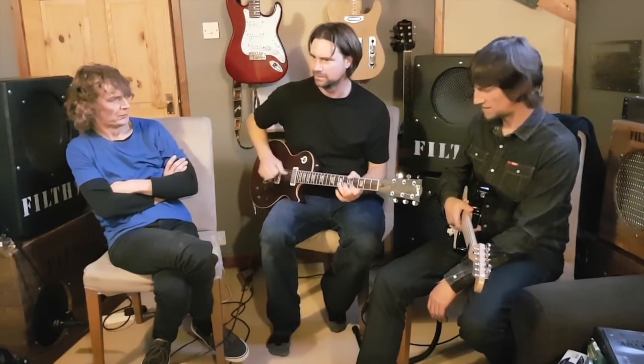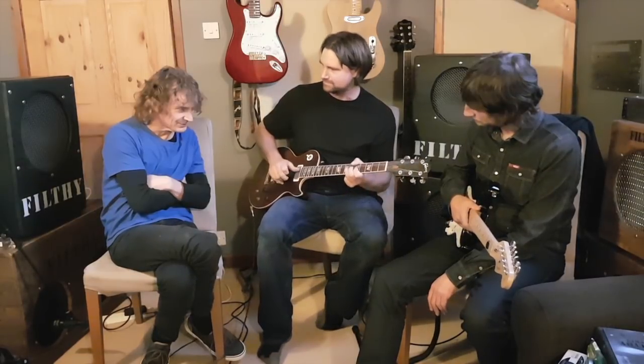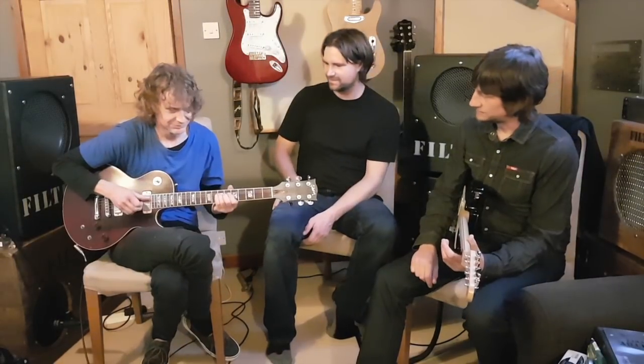There's another one I do a lot. That's very nice — I've never done that. That sounds like you're banging the tremolo on. Sliding it whilst it's bent.